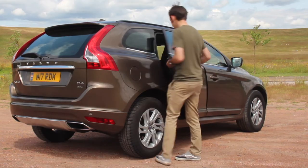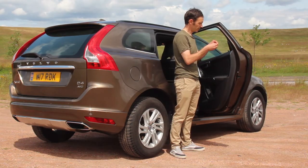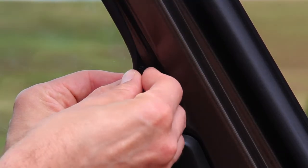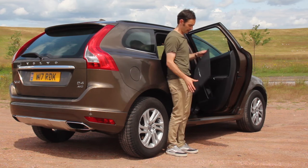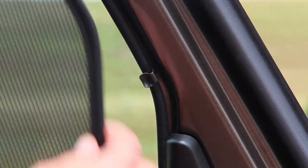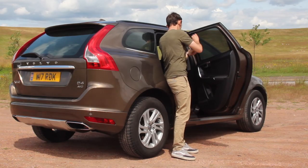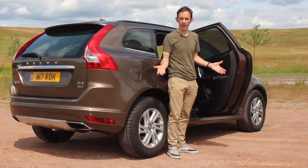Let me show you how. Basically you take the little metal clips supplied with your kit, insert them in the trim as directed, then you take your vehicle-specific shade, mount it behind the clips like that, make sure it's all lined up, and it's done.